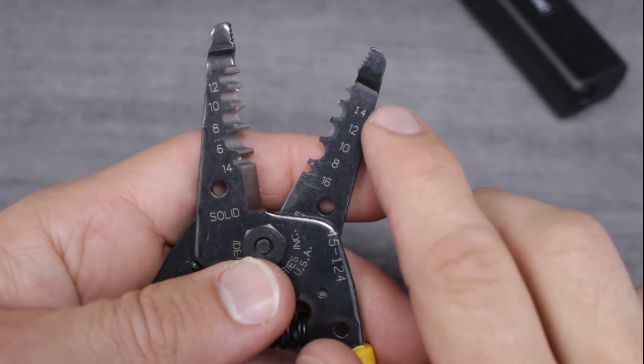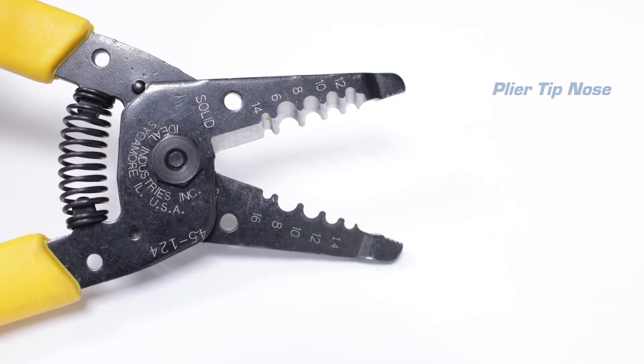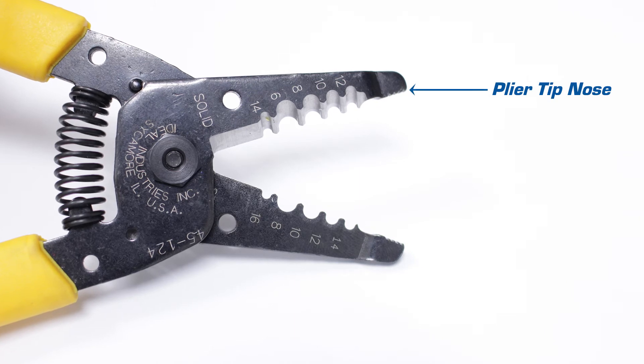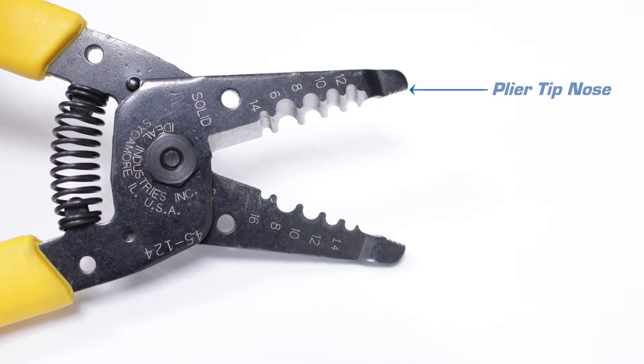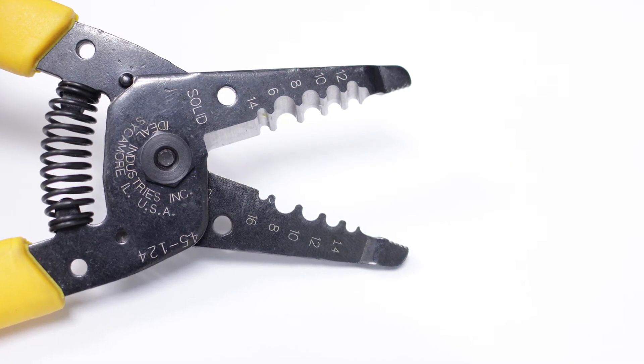This tool offers multiple cut nests to handle a wide range of wire sizes. It also has a tapered plier nose that can be used to grip, twist, bend, or pull. Lastly, this tool offers a sharp cutting blade ideal for cutting solid or stranded wires as large as 10 gauge.